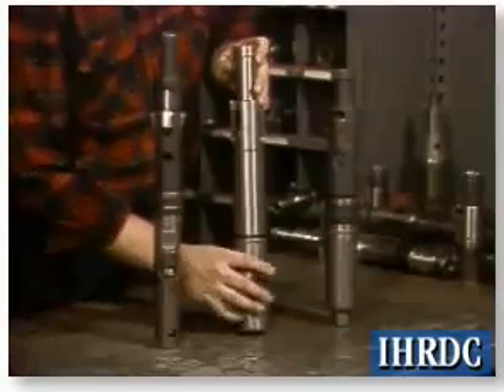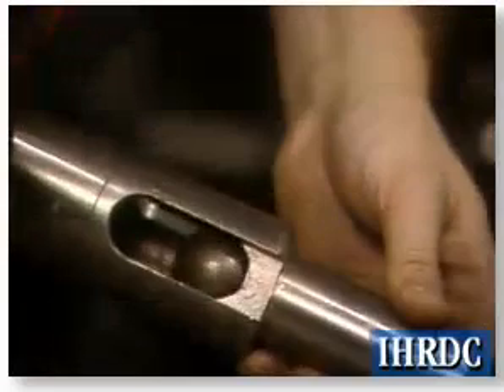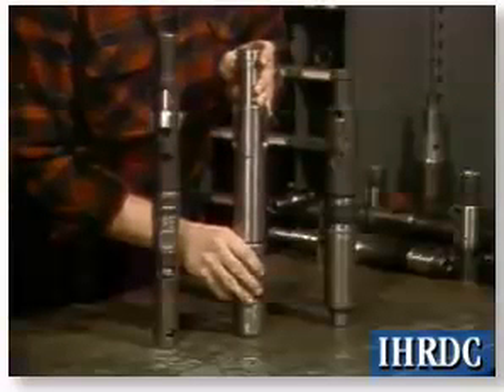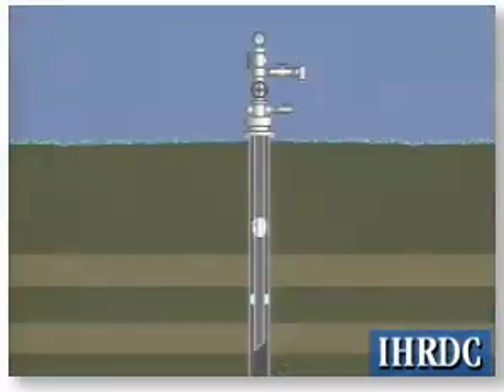Plugs fall into three basic categories depending upon which direction they hold pressure. There are plugs designed to hold pressure from below only, above only, and from both directions. Plugs that hold pressure from below only isolate the tubing and wellhead from the formation pressure.